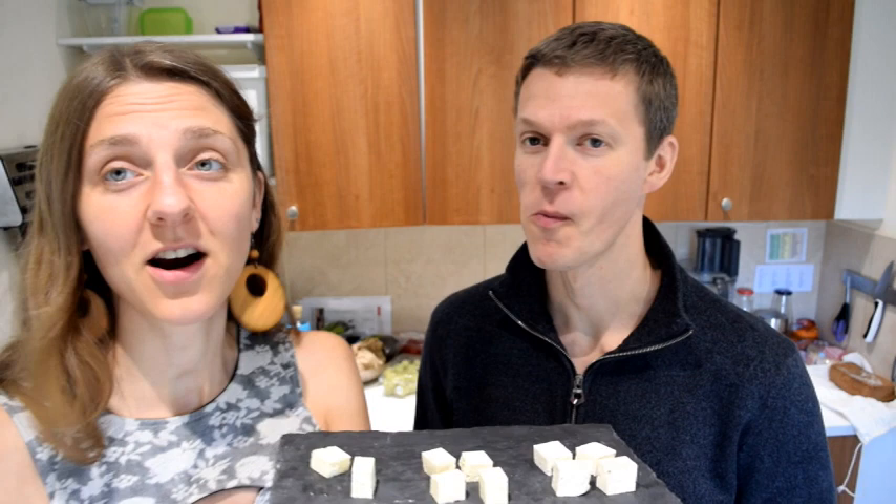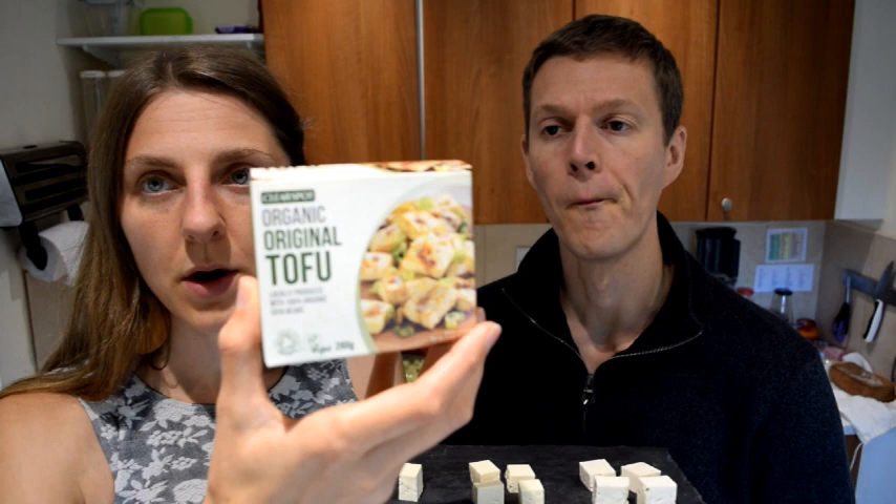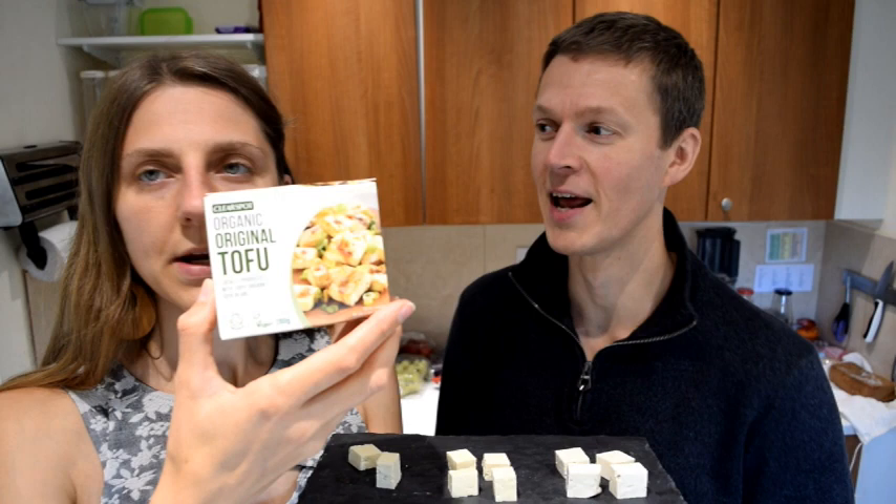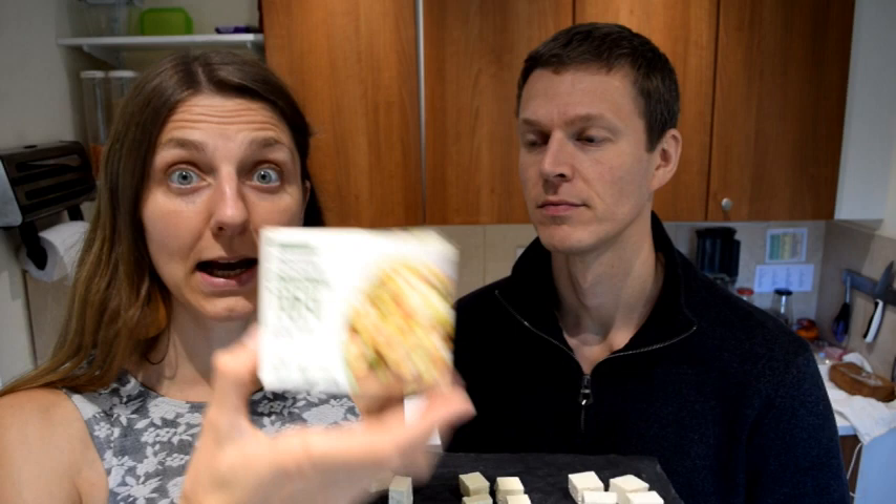We'll cleanse our palettes to be more fair on the taste testing. All three of them are organic and firm tofus. The second one is the Clear Spot. This is the smallest of them all — a 280-gram packet. You can also get it in smoked, which I really like. But for this comparison I wanted the original, so we can compare.